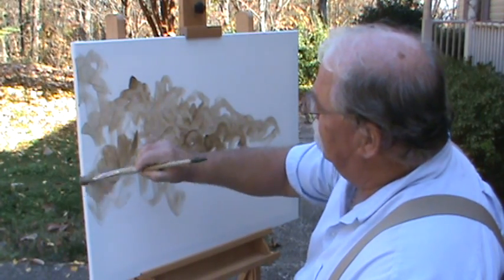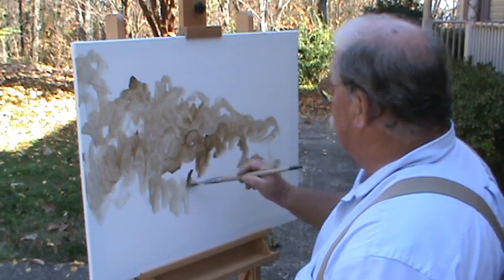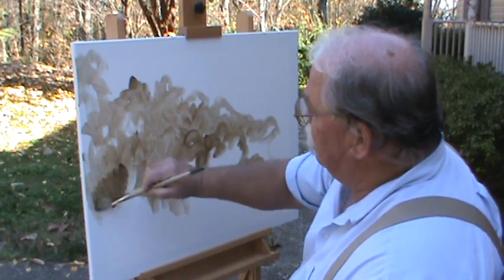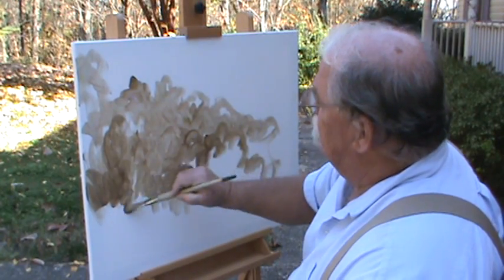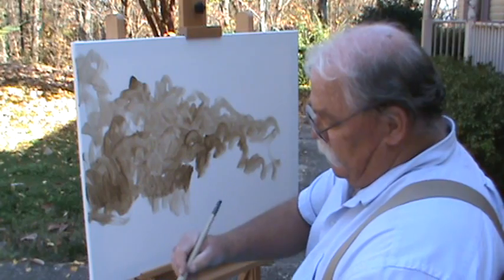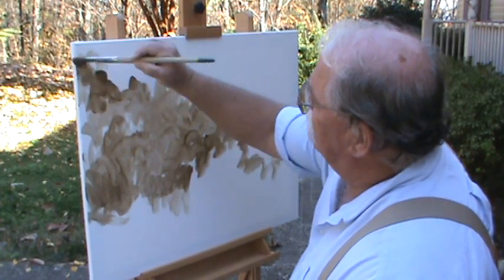You might think, man, that doesn't look anything like what he's looking at out there — and right now you're probably about correct. But we don't care; we're just getting something on here, something I can paint into. Different places, different shades. The darkest part is up here towards the top a little bit — let's keep that dark.